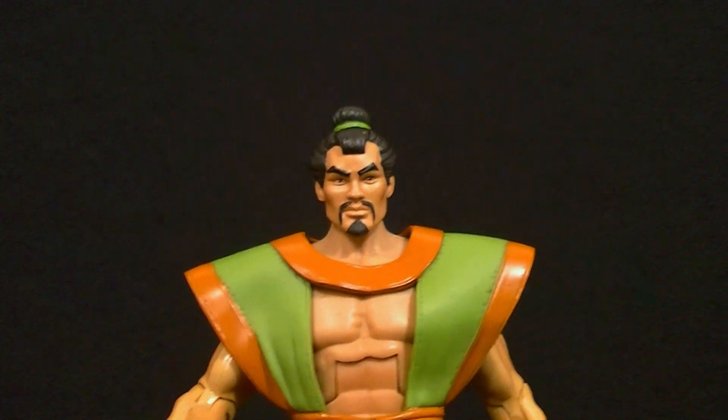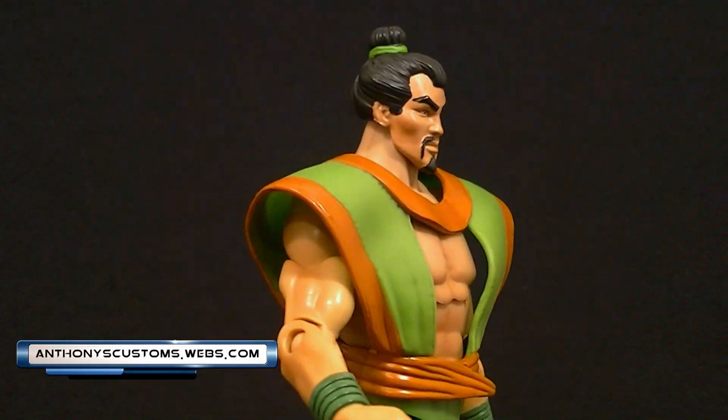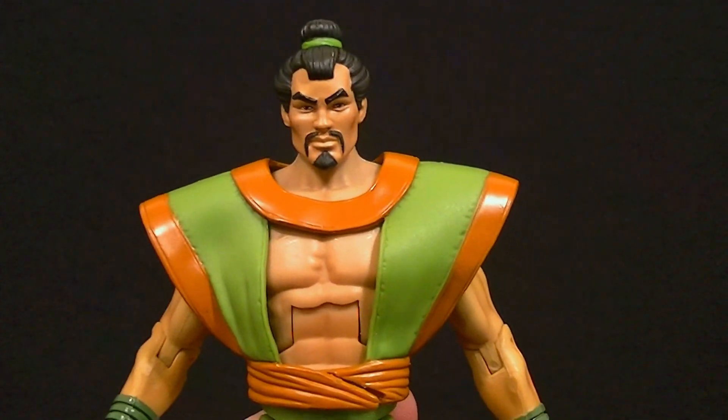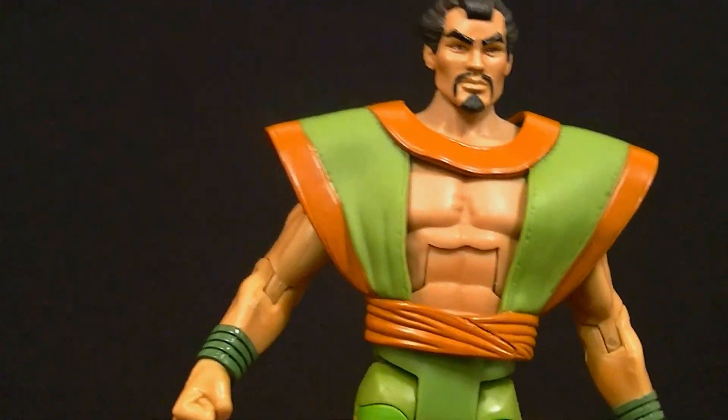Hey, what's up guys, this is Anthony from Anthony's Customs, and for this review we are looking at the DC Universe Classics Samurai figure. Samurai is a character that I absolutely detest, but the figure is one that I kind of actually recommend, so let's take a look at him.